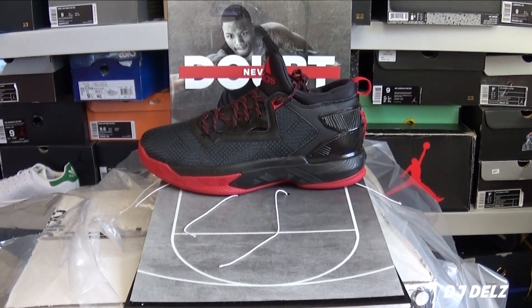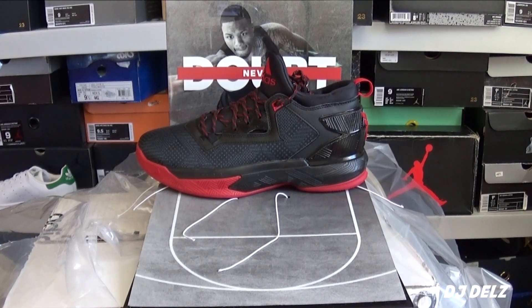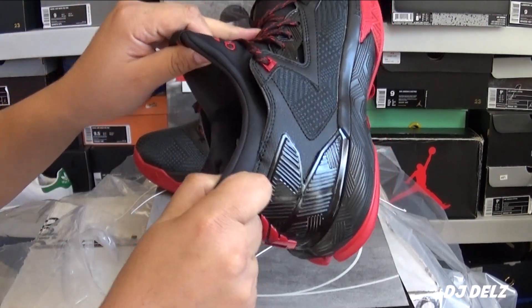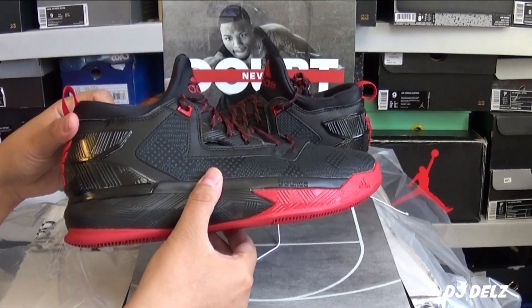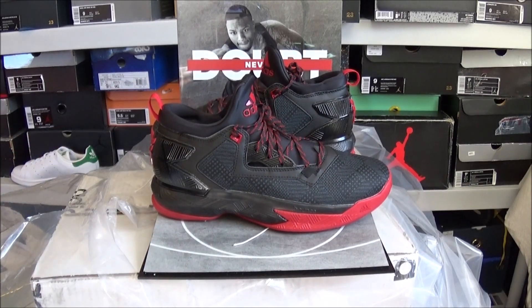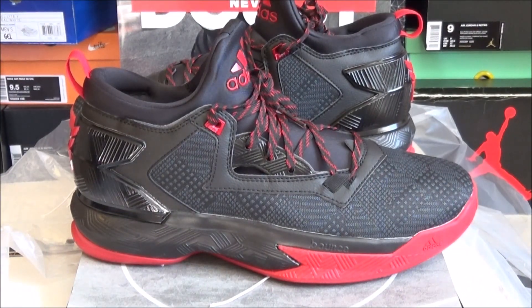You look at a shoe and you know it's going to be awesome, and this is the case with this. I can't wait to try these on. You see the Boost? I love how they do that with most of their shoes now. Love it. Looks sick, right? We'll get into a full detailed review and show you what they look like on feet. This is just me unboxing these and showing you them. I will put info in the description box below if you're looking for a pair.